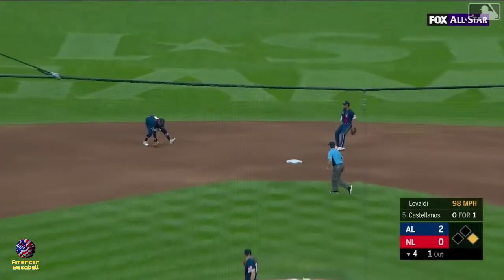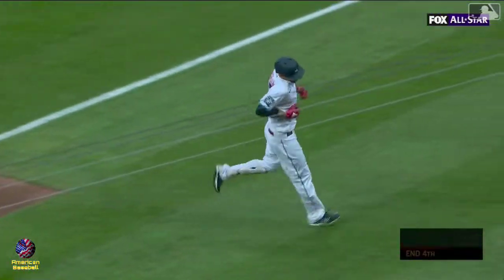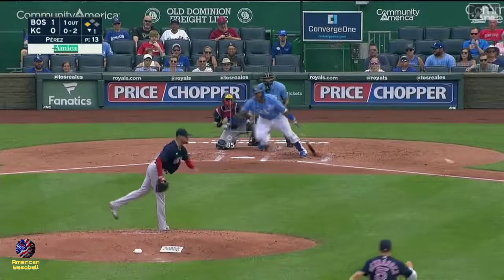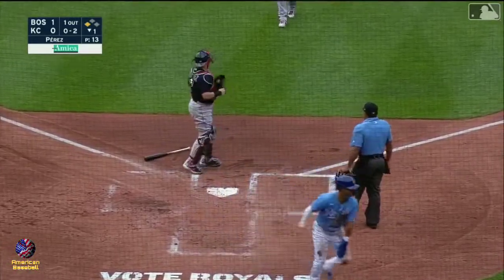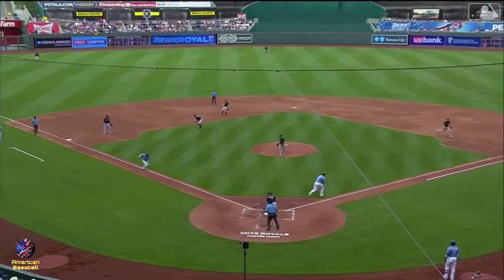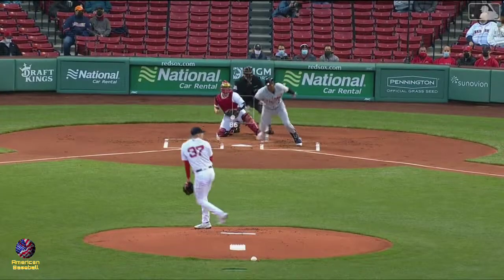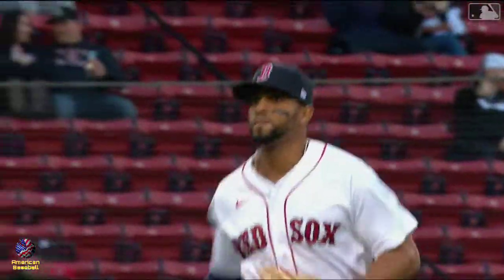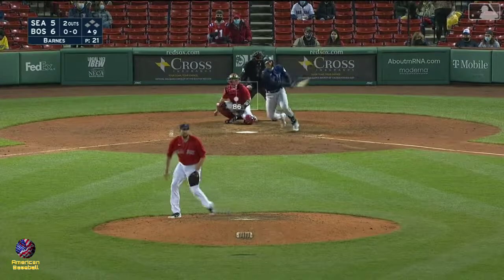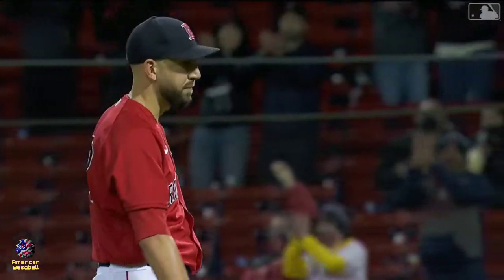Shortstop and first baseman leading their division. Off the bat of Castellanos — the roller — runner trying to score, the throw home on contact. He tried to score, he's out. Nicely done, infield in — ground ball, you can't take your time, you've got to hurry up with that throw. Deep short — Bogaerts up and throwing, close and got him at first base, a tremendous play. Caught by Bogaerts to end the ball game — a line drive to end it.